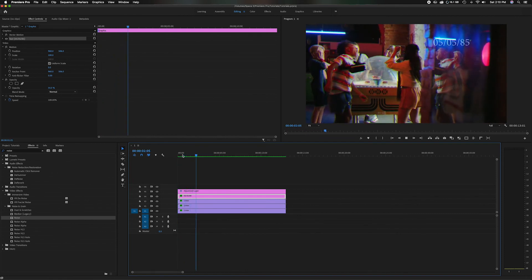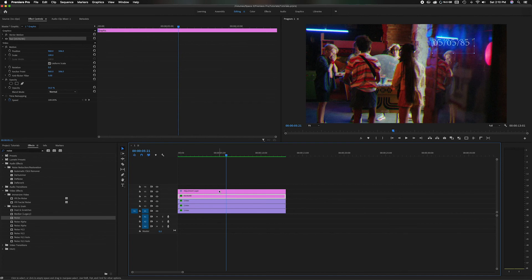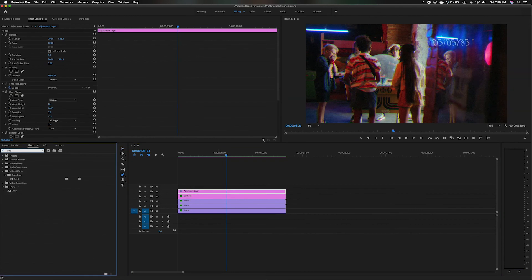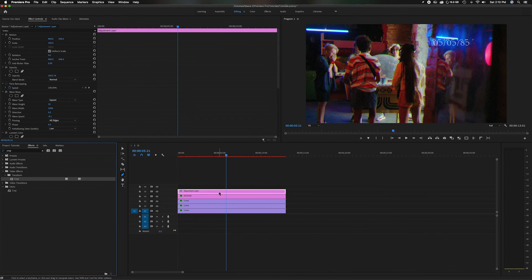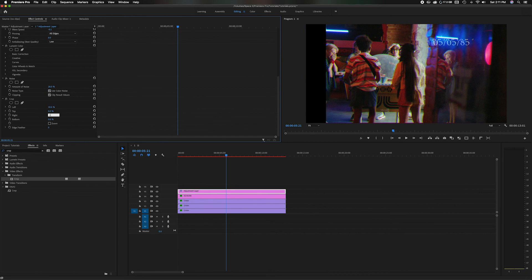Modern-day footage is 16:9, which is a little wider. Back in the day it was 4:3, a different aspect ratio. So I'm going to add a little crop to the sides to give it that look. Head back up to the adjustment layer, type in Crop, grab the regular Crop effect and apply it. Head down to the Crop effect settings. On the left side set maybe 10, and on the right side maybe 10 as well. Then head down to Feather and add 10% feather so the edges are a little bit softer.